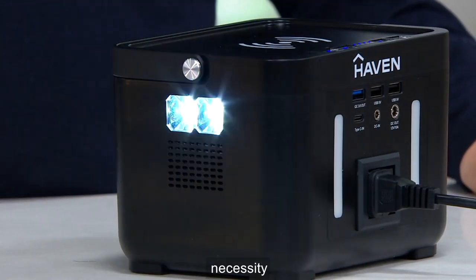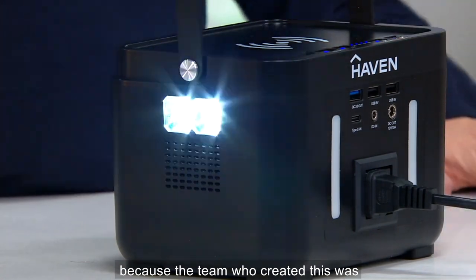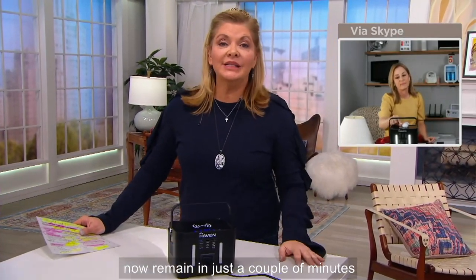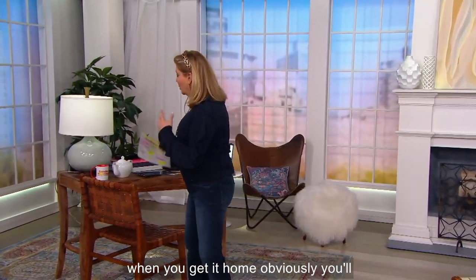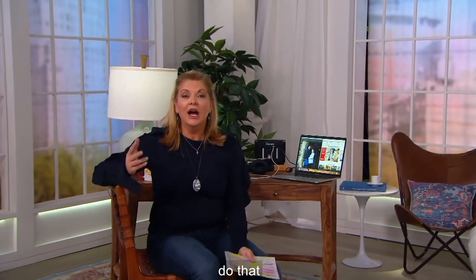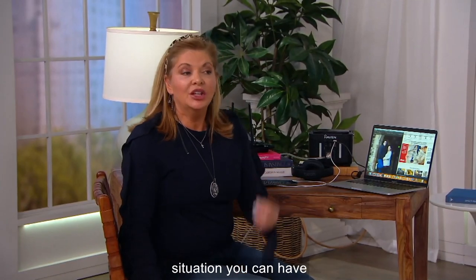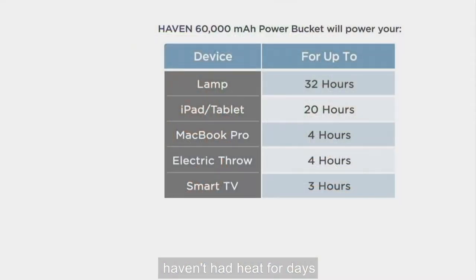It sets itself apart from the competition because the team who created this was all about survival and preparedness — always be ready, always be prepared. Let me interrupt: 350 now remain, down from 500 just a couple of minutes ago. When you get it home, you'll charge it up. You can charge into the wall or use the car charger. You can really recharge lots of things all at one time. And if the power goes out — an emergency situation — you can have that small fan if it's terribly hot, or that heated blanket if you haven't had heat for days.